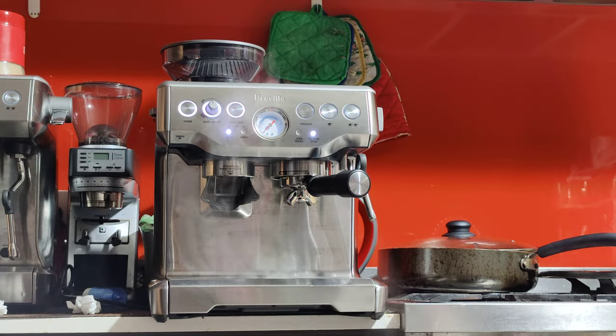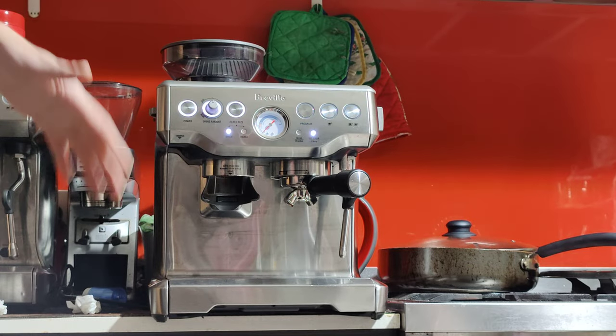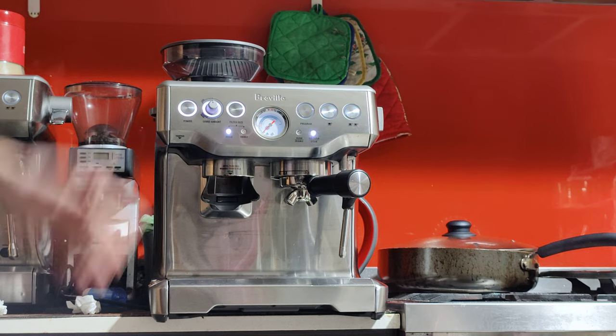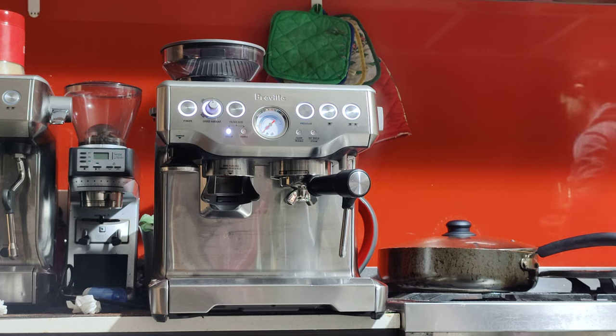The steam wand is there. When you turn it off, it'll give you about 5 seconds to position your jug in place, then turn it back on. When you turn it off and finish, it'll take about 5 seconds to go back to espresso mode. So wait 5 seconds, it'll start cooling down, and once the buttons light off, you're ready to make another coffee.